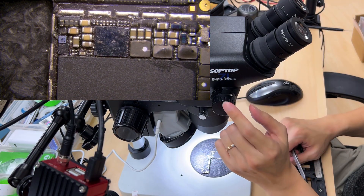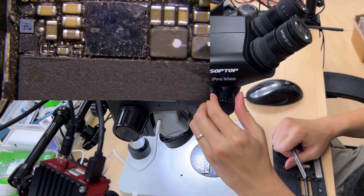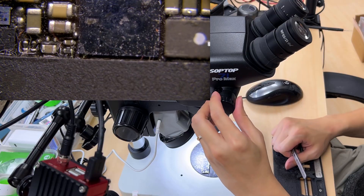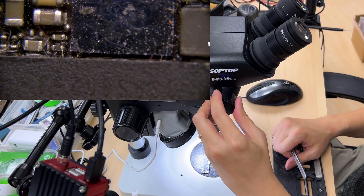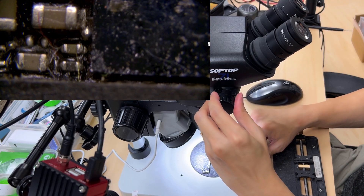I'm going to zoom in by using this knob. 1, 2, 3, 4, 5, 6, 7, 8.